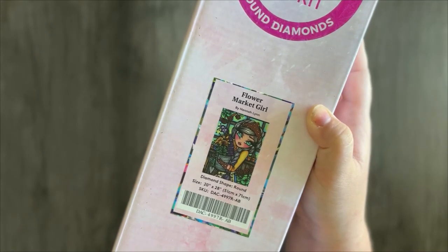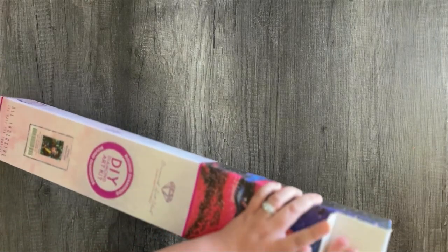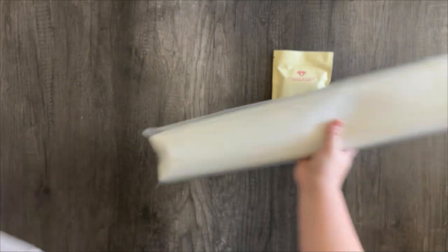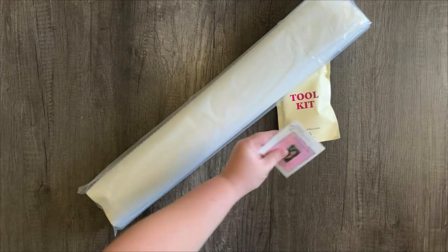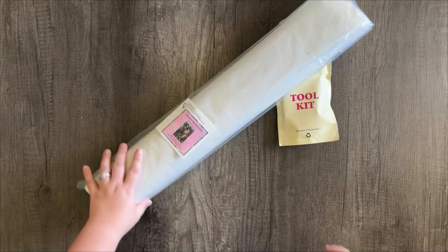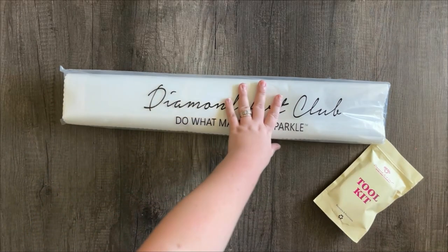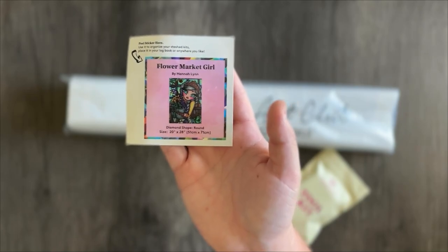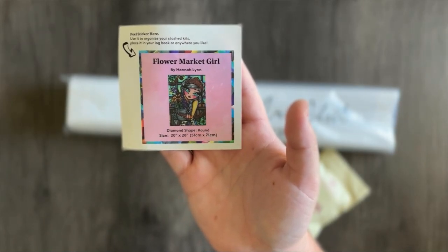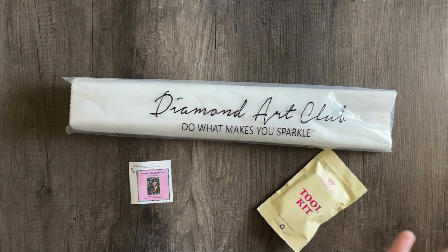So let's get right into it. This is called Flower Market Girl, a brand new release from Diamond Art Club, and it is a limited edition, which means it's not going to be around forever on the Diamond Art Club website. So if you like this and you like what you see today, be sure to grab one before they're gone. It's a pretty good size painting — not too small, but not absolutely massive. It's a round canvas, 20 by 28 inches, or 51 by 71 centimeters — a mid-range kind of painting.